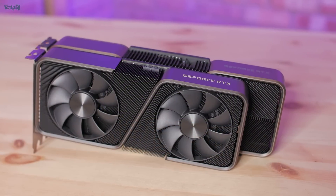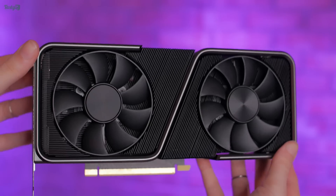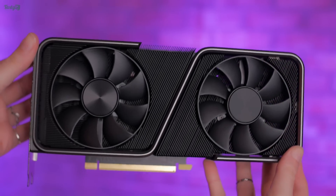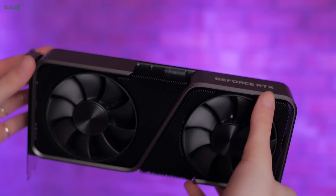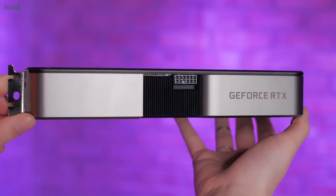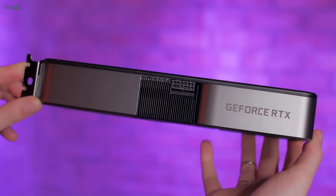This card is quite a bit smaller than the 3080, but the 3070 does have a 220W TGP rating, which is 100W less than the 3080. It's still powered by Nvidia's new 12-pin connector, but it only needs a single 8-pin PCIe power connector to be adapted to it.